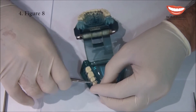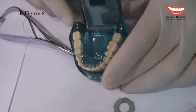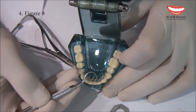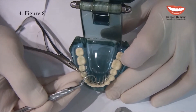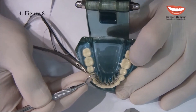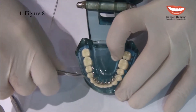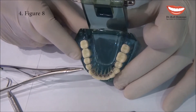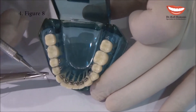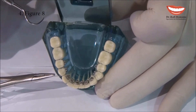We close. Now, before we cut the ligature, you can use an explorer and make sure that everything is tight — there is a really tight ligation between the teeth. Then I continue to push and close. This is how figure eight looks. Then of course we cut the excess of the wire and we bend it, like we did in the movie of the metal ligature.